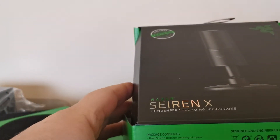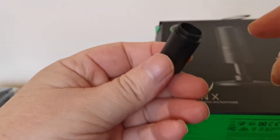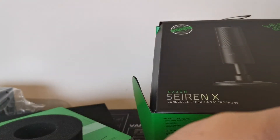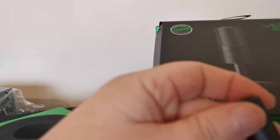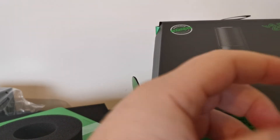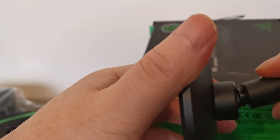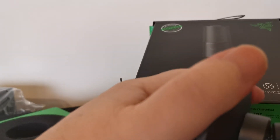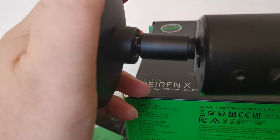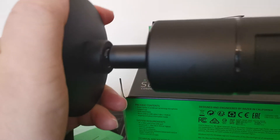And we've got the bits to attach it all together. You can see the Siren. I guess one part attaches to the other to the other. Let's put it together — that goes on like so, don't want to cross-thread it — and then this, as you can see, trying to do it on camera, goes like so.